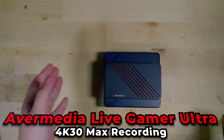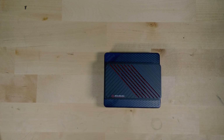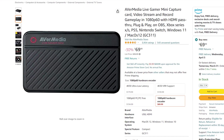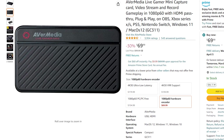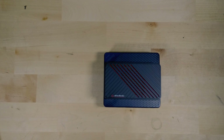This capture card is the Avermedia Live Gamer Ultra. It will let you do all the way up to 4K 30Hz over a USB port. It is more than what you need if you plan on streaming, but if you plan on recording, you can at least do 4K 30. If you plan on just streaming, you can always get away with a capture card that only does up to 1080p. They are significantly cheaper, and that's all you really need because 1080p is pretty much the maximum resolution that Twitch is realistically going to let you stream.